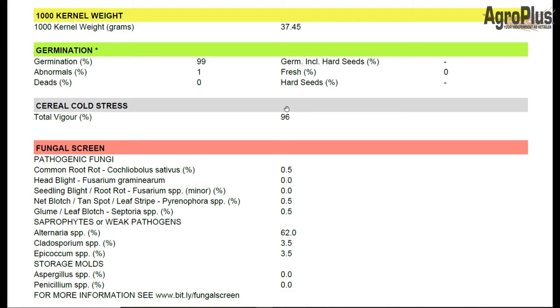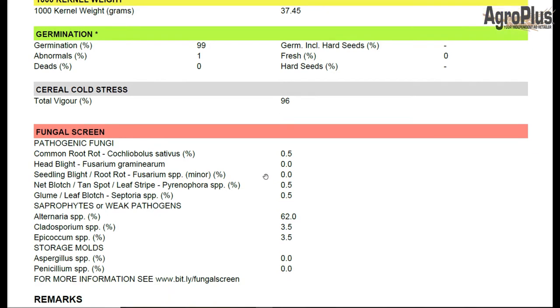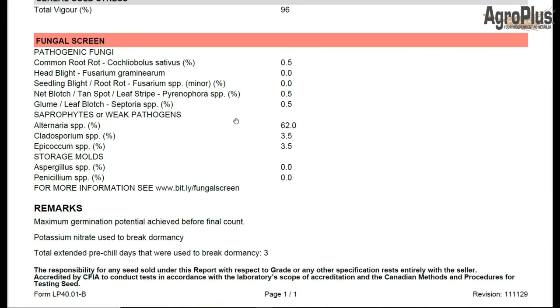96% vigor, so that's basically germination with cold stress. And when we get down into the pathogen fungal screen here, you can see we're 0.5% common root rot. This one can be pretty serious if it starts to spread in a seed row. I've seen it wipe out quite a bit of untreated seed over the years and it's nothing to take lightly.